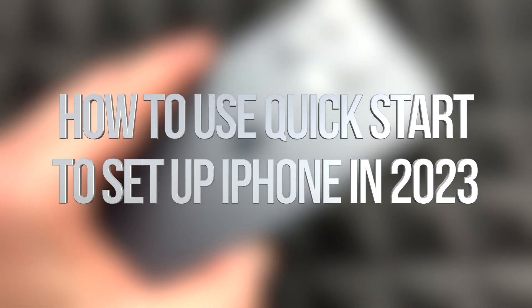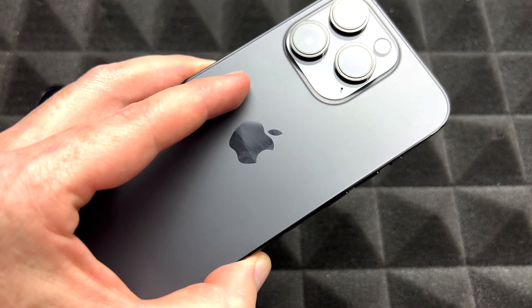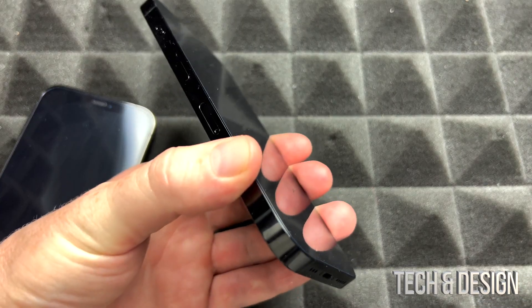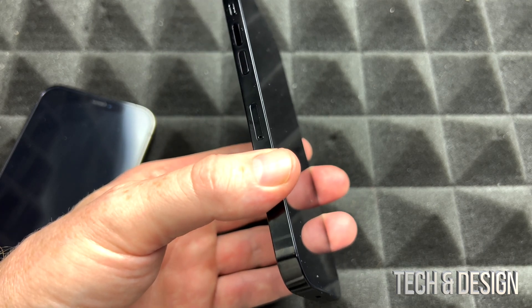Hey guys, in today's video we're going to be setting up your iPhone. It doesn't really matter which one you got, which color you got, or even which model you got — it's going to be the exact same instructions for all of them. This video is made for those of you who had an iPhone before, so we're going to be transferring your information from one iPhone to another.